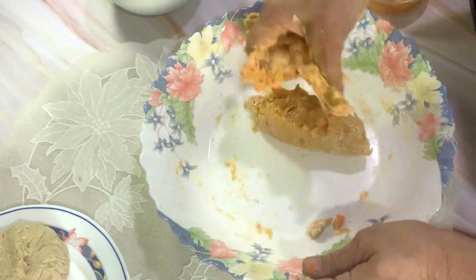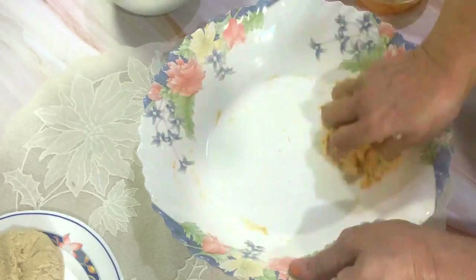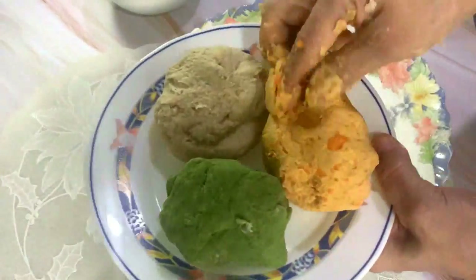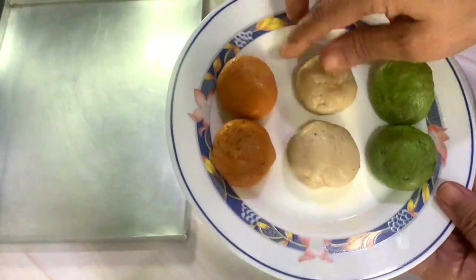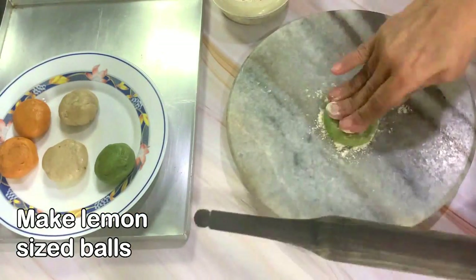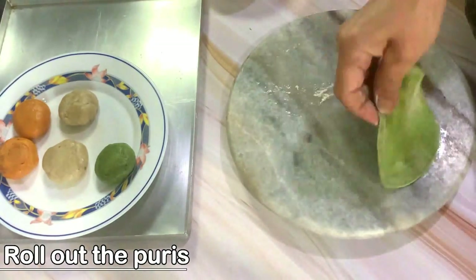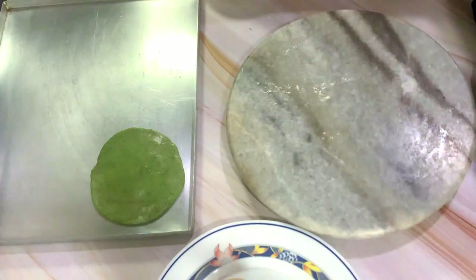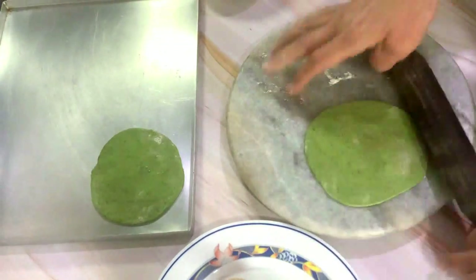Now this is also nearly done — knead it to a nice smooth texture. There we go, all three colored doughs are ready. Set them aside for a while, and before frying, take out a small lemon-sized portion, make balls, flatten them, and roll them out into puris. I prefer smaller puris but you can roll any size you like.